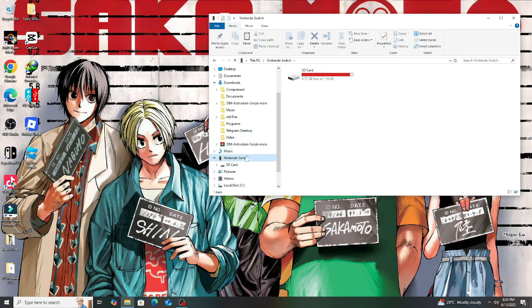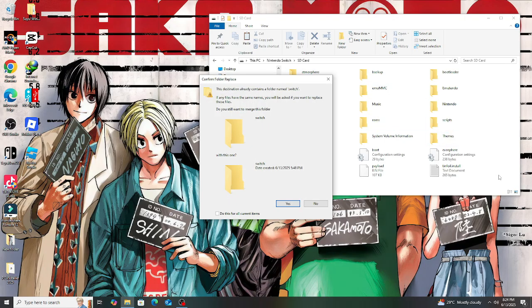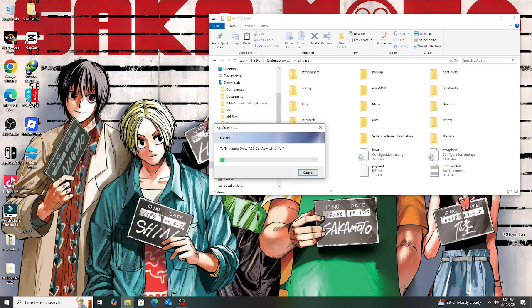Copy the Switch folder from the downloaded TinFoil version 20 and paste it into the SD card of the Switch. If it asks to replace the file, just press OK and it will be added to the Switch folder.